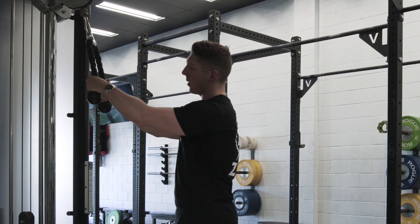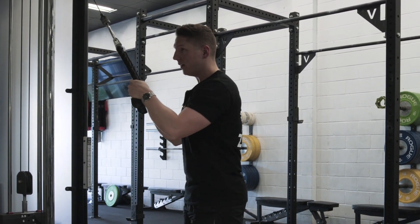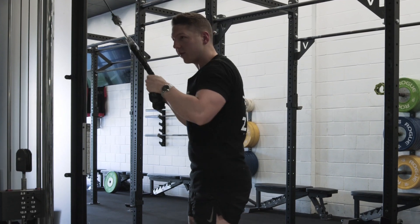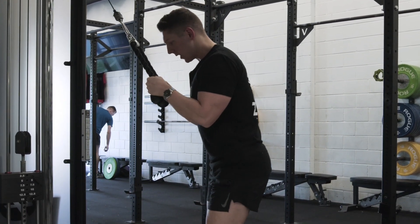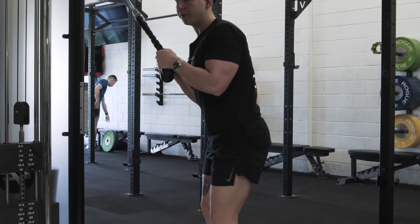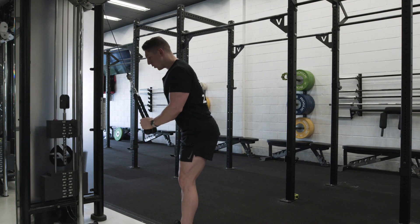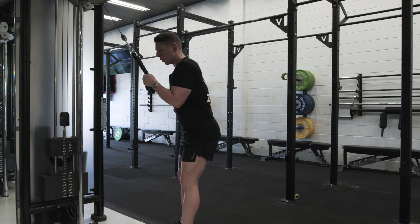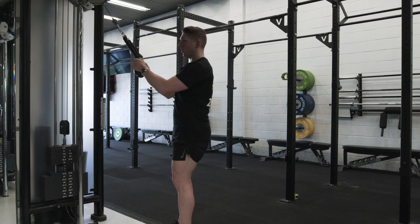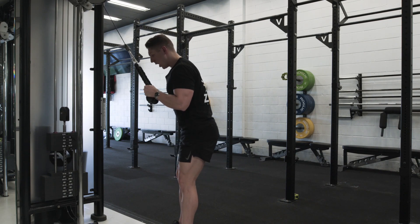I'm gonna grab the rope with a nice firm grip and pull the weight off the stack to get started. I'm gonna pull my upper arms kind of next to my torso and then sit my butt back a little bit into a hinge position, not unlike a partial stiff leg deadlift. This is gonna put my chest over the weight, which is gonna allow me to be more comfortable through my upper back and mean that I don't have to pull the rope from out in front of me — I can kind of get on top of it.